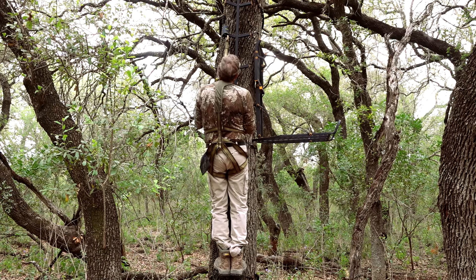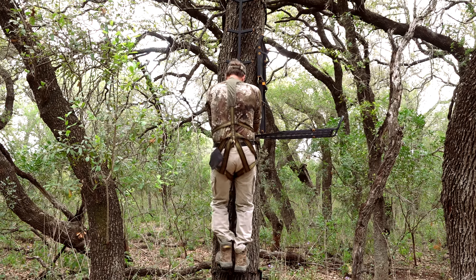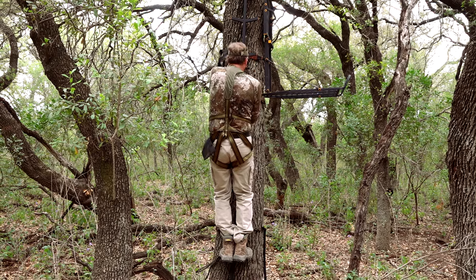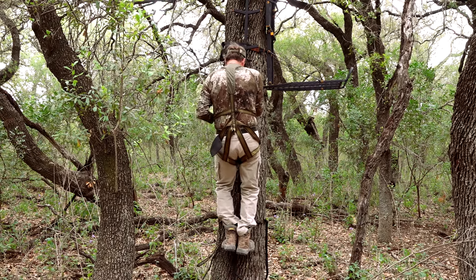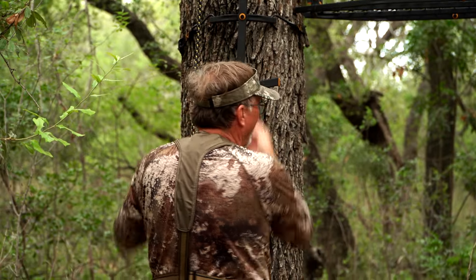As we reverse this process and work our way out, I'm gonna bring my lifeline down. Drop a step down, drop another step down, bring a hand down, lower my lifeline, go down, go down. At this point we can unhook our lifeline — we've made it to the ground. Everything is safe and secure. We've had a great hunt. Hopefully we're walking off to go tag a buck or tag a doe. And if not, maybe we're going to go celebrate one of our friends. But the one thing for sure — we're safe, we're in good shape, and we had a great and successful hunt.